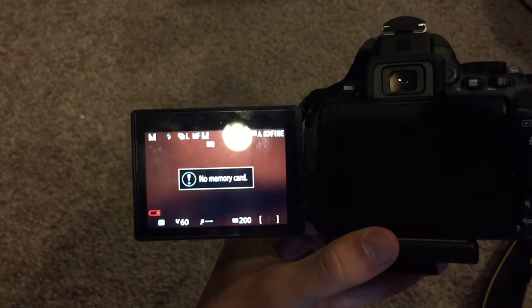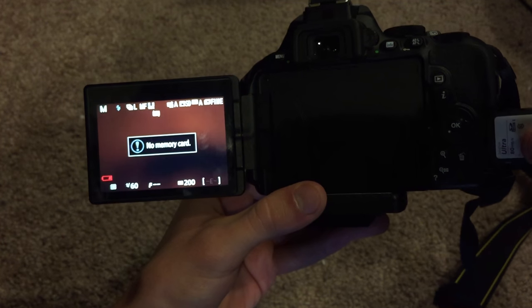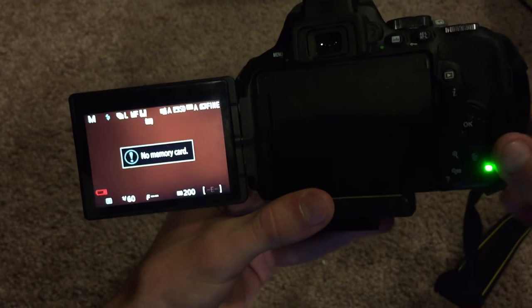I don't have a memory card installed — let me grab my memory card. I totally forgot to do that.